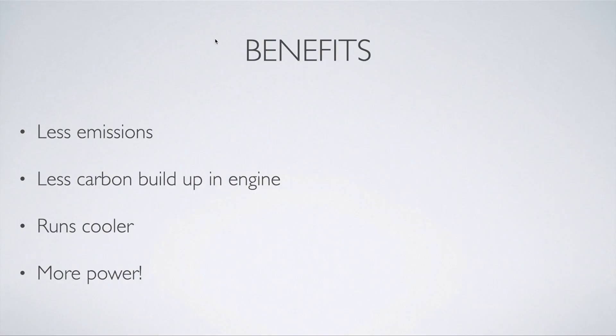First we're going to go over the benefits of E85. Because E85 burns a lot cleaner in the engine, it creates less emissions and less carbon buildup. Overall it's better for the environment and your engine. It runs cooler, which in turn allows you to make more power. It also allows you to increase your ignition timing and usually your boost as well, which means a lot more power from your engine — especially on turbo applications where you can increase ignition timing and boost a lot more than with traditional gasoline.